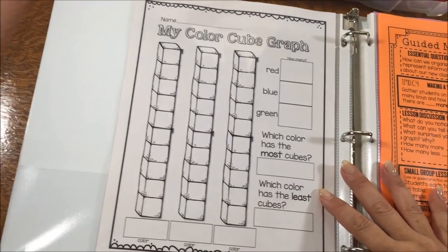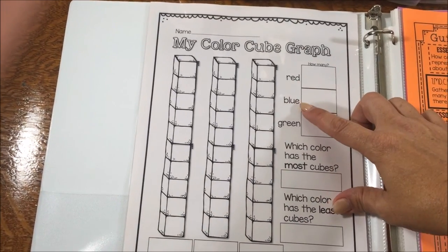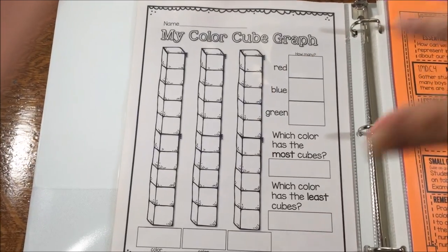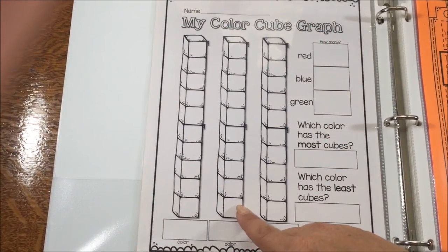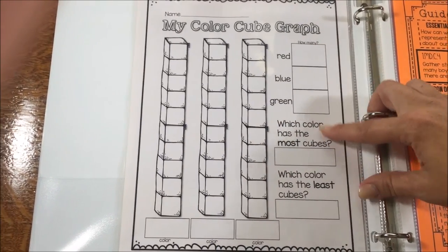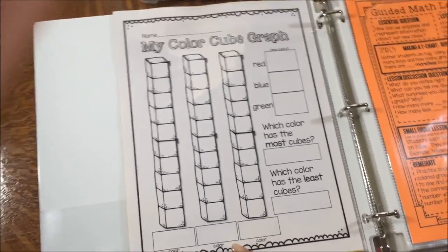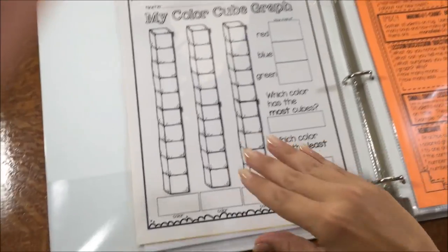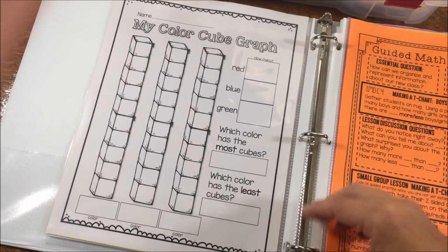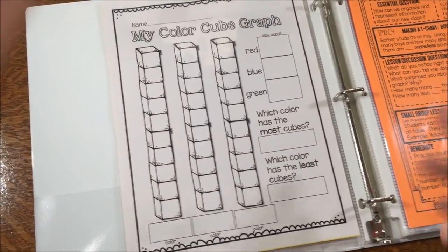For guided practice I'll have a class baggie with ten color cubes — some red, some blue, some green. Together we'll practice writing those three color words, then pull out a cube one at a time and color it on our graph based on its color. We'll practice counting how many of each color we had, write the answer, and work on most and least. If I can't get to the entire lesson on day one, that's okay — I can always pull this activity later in Unit 1 as a math center or fast finisher. Don't sweat it if you can't get to everything; just recycle it in your guided math block.